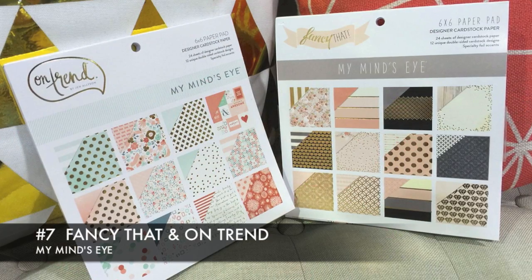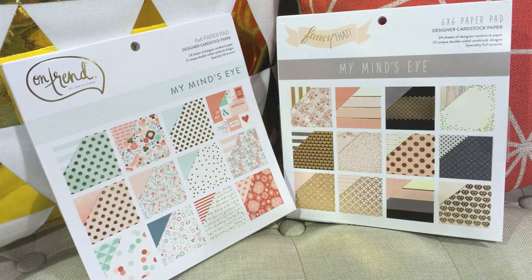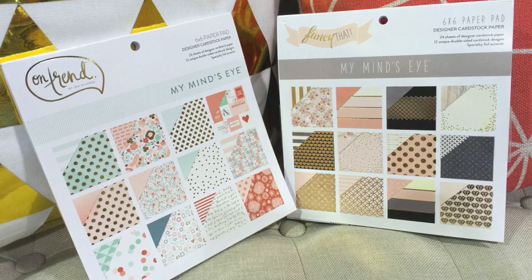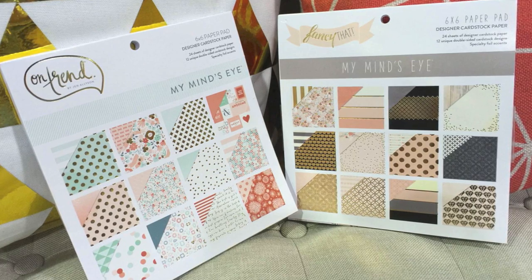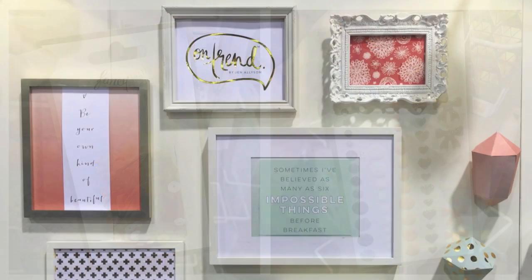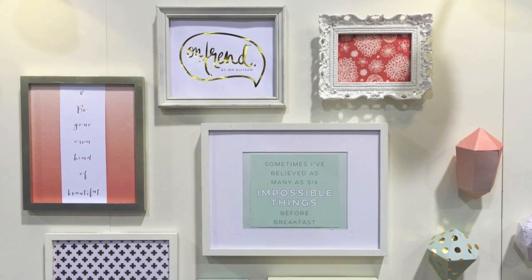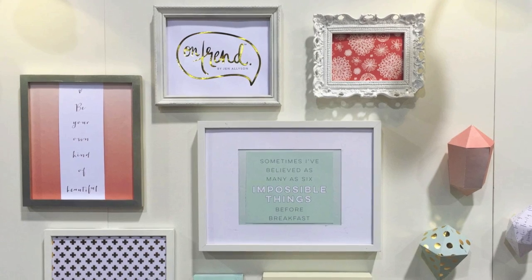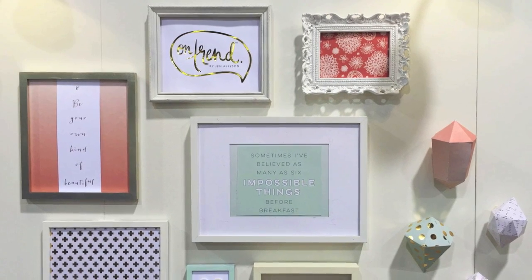The gold trend was everywhere, but we felt that My Mind's Eye really nailed it with their On Trend and Fancy That collections, featuring gorgeous colors and patterns — especially these six by six pads with beautiful gold foil metallic accents. They carry that over into their embellishments with sequins and enamel dots, and we really thought it was cool to see that they created frameable art: larger 12 by 12 type pads with frameable art that also carry the same color palette and metallic accents.